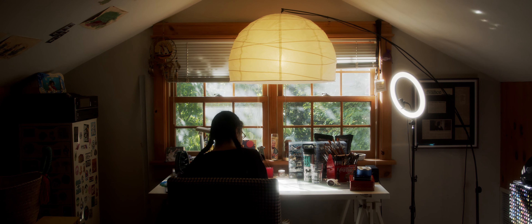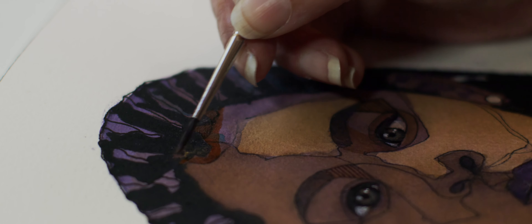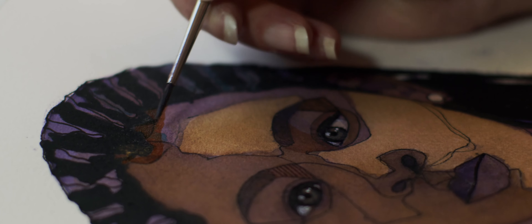My art plays a big role with my healing process. When I start drawing or painting, I enter into a trance that takes me deep into a cocoon that I create for myself.